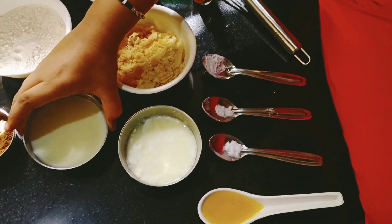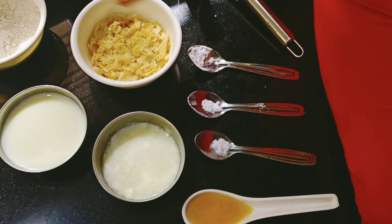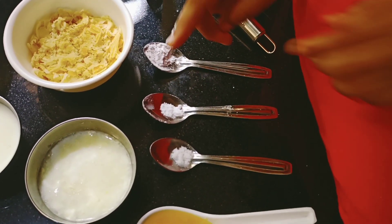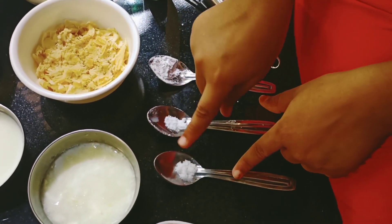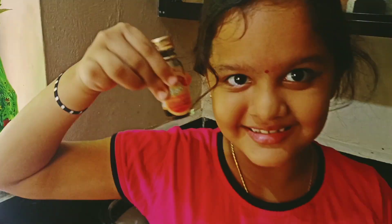Then we need half cup of jaggery, half cup of milk, 1/4 cup of curd. Then we need half tablespoon of baking powder, a little bit of baking soda, and salt — same amount as the baking soda. Then we need vanilla extract.